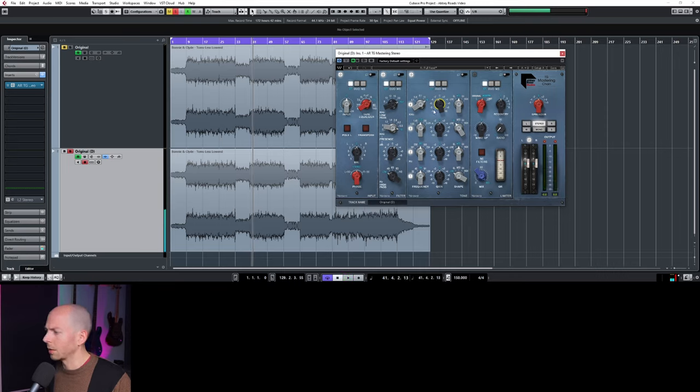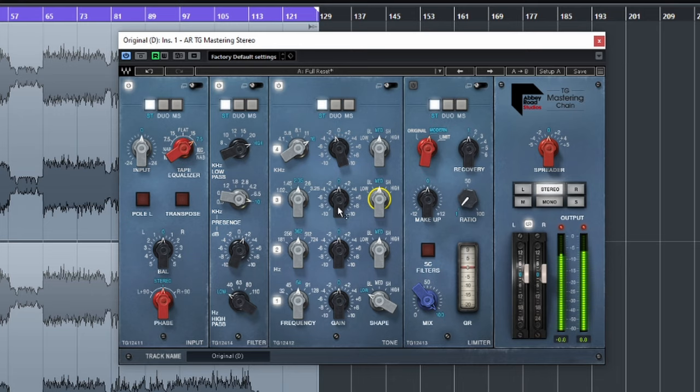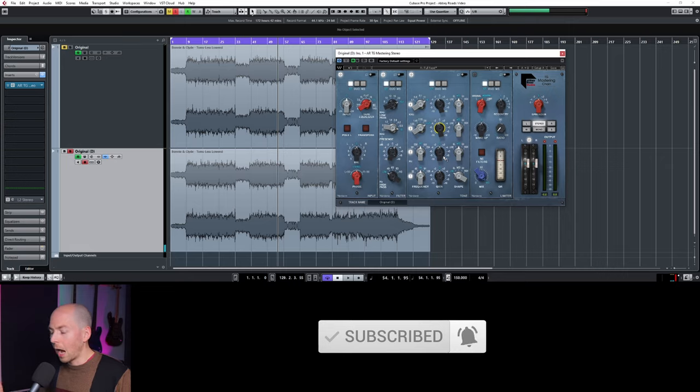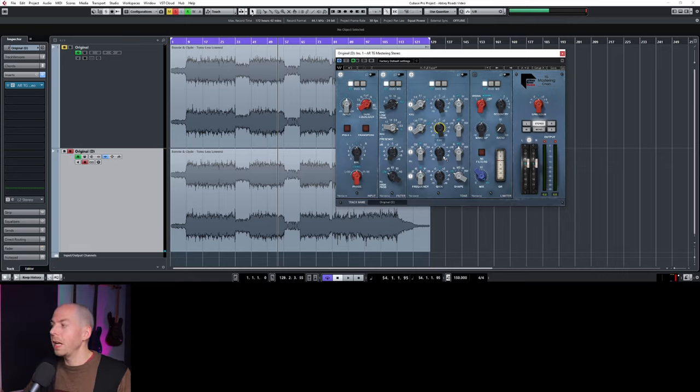A good way to approach this is to overdo the EQ — boost into the song and find that spot you're hearing, get it really exaggerated, then you know you're in the right range, and then cut there. Right there — you can hear it clear as day. So let's pull some of this out. I think we took out a little bit too much, so we'll put a little bit back in.